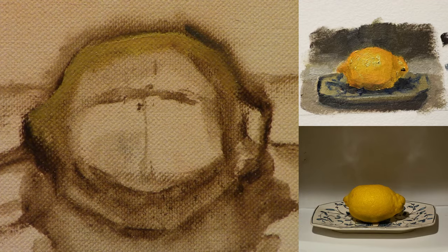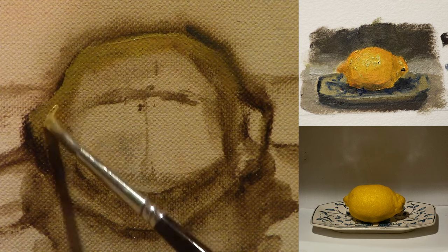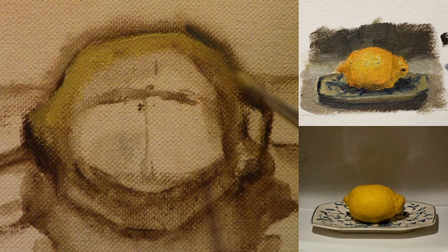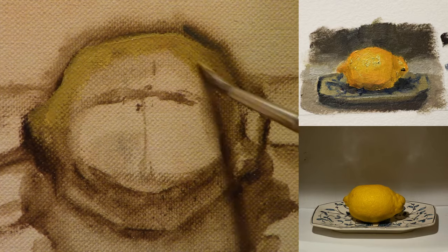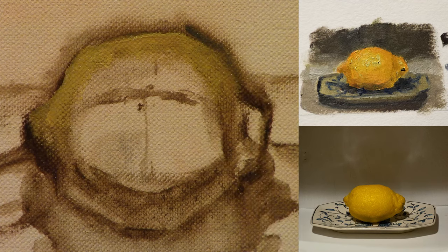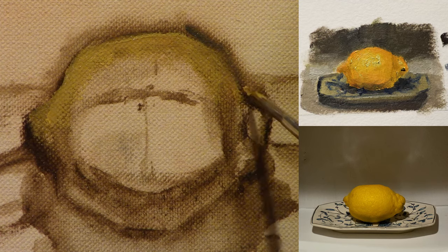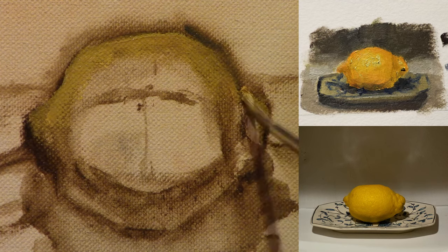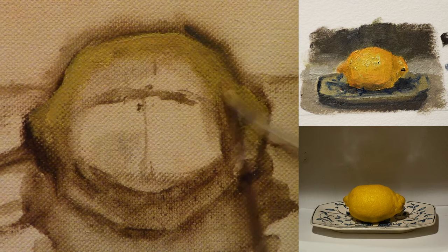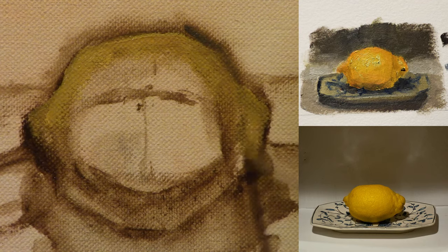When I'm mixing, I'm mostly using a mixture of yellow, a little bit of raw umber to dull it, and then I'll add in a little bit of burnt sienna or a little bit of cadmium red to increase the chroma. That just makes a more rich color than if I was using yellow straight from the tube. I try to never use colors straight from the tube — I always mix something into my colors.